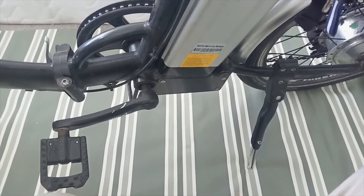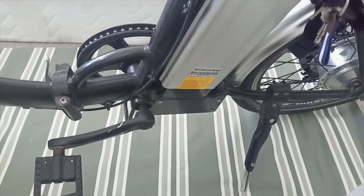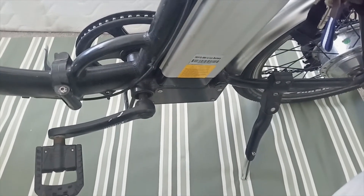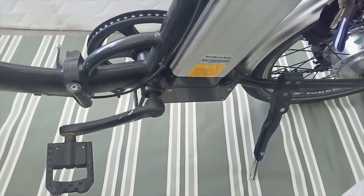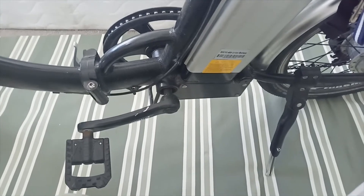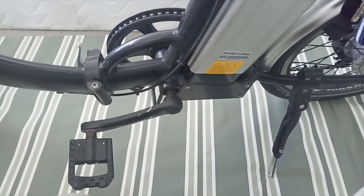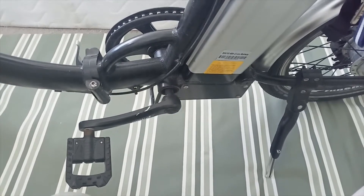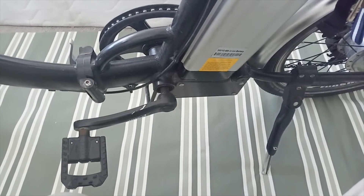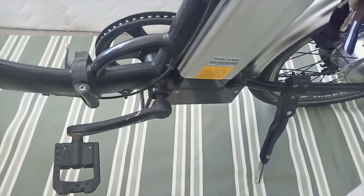One possibility is that when the brake was loose, the rider tightened the brake, and because of that the wheel got jammed. There was an overload on the controller because the rider was using only the throttle, and because of that the controller blew. But this is just a possibility — we don't exactly know what happened and we'll just check and try to fix it.